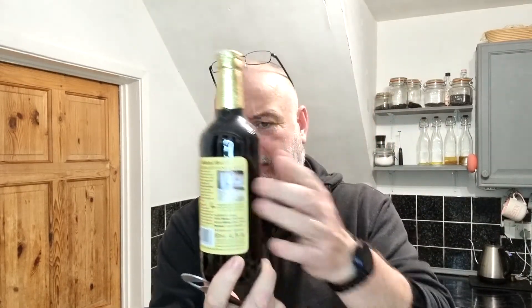I'll read the info on the back once I've had a taste. It was £2.50 from my local independent shop, so it's not bad at all.